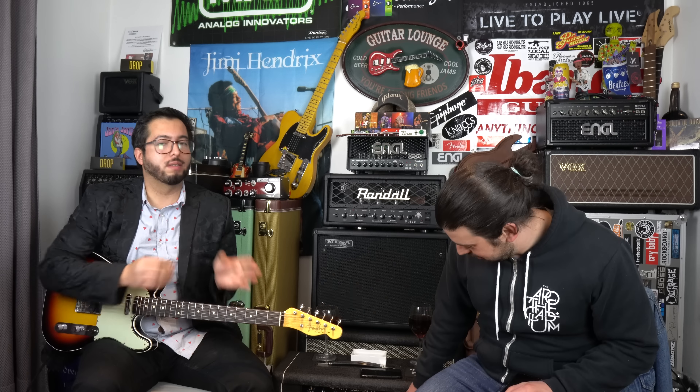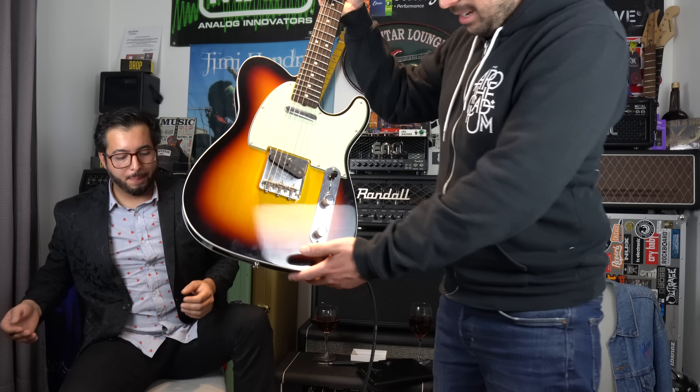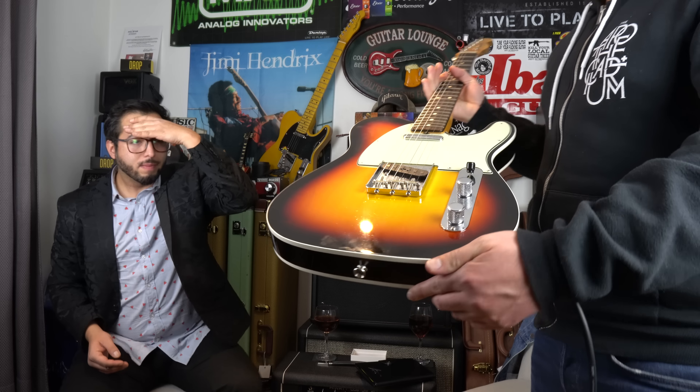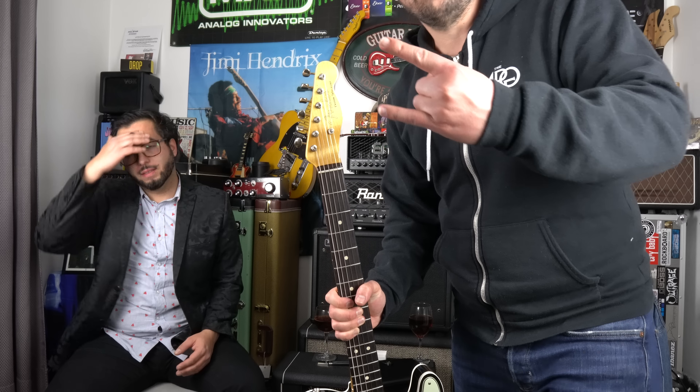Agradecemos a Lautaro Macadu — aprende guitarra online, encuéntralo en Instagram. Gracias compadre por venir. Y gracias nuevamente a Dani por el préstamo. Esta guitarra es una locura; increíble. Es como una guitarra usada del 2018 pero que ya se va a ir abriendo. Qué lindo el Three Tone Sunburst, muy bonito. Gracias colegas y nos vemos en un próximo video o review.